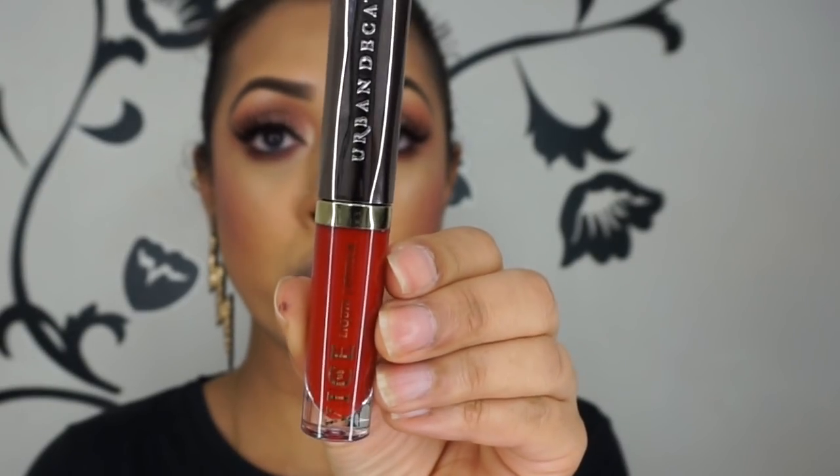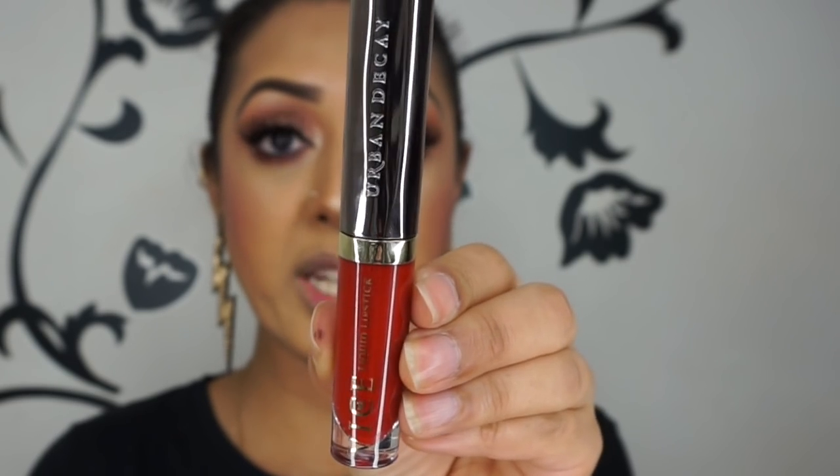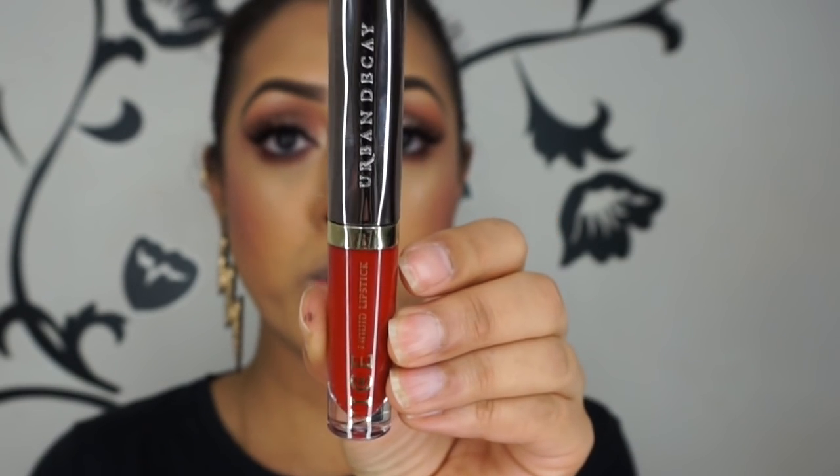This shade is Menace — a bright hot pink. It's a gorgeous hot pink, just like the normal Vice lipstick version, except the quality and performance just isn't as good as the regular lipstick. The next shade is Crimson — a bright, beautiful hot red.